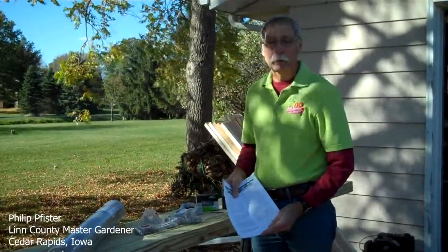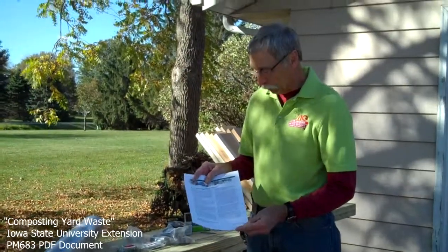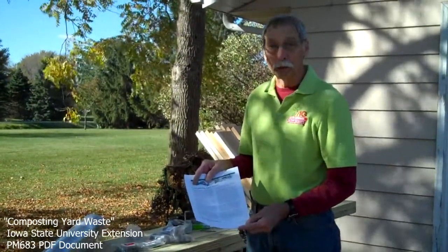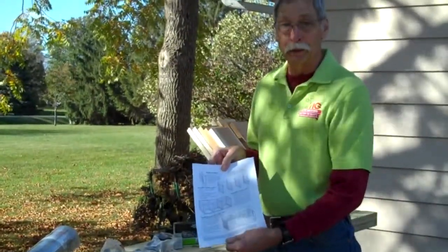Hello, my name is Philip Buster. I'm a Linn County Master Gardener. Today we're going to be building a compost bin that is a three bin turning unit. This bin will be used at the Hiawatha Elementary School in Hiawatha, Iowa for the children's gardens. We will be building this bin following the directions in the composting yard waste pamphlet from Iowa State University, PM683, which includes complete construction instructions for this three bin turning unit.